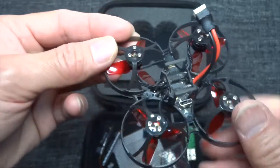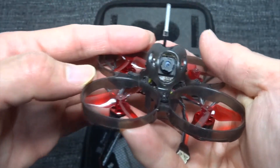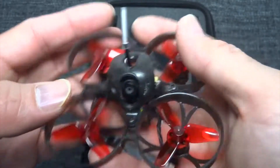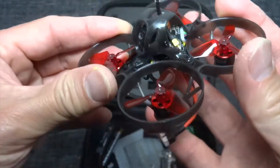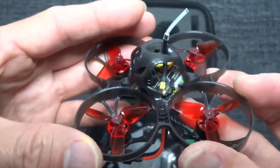Otherwise it looks quite nice — well-built camera. Good angle, good neutral angle on it.